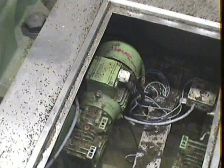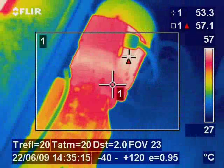This image was recorded on a routine thermal inspection of an oil processing plant where the thermal performance of plant equipment is critical to plant performance and safety.